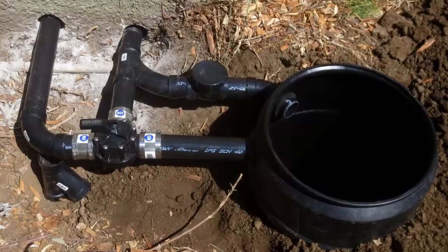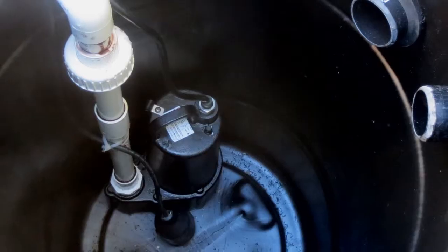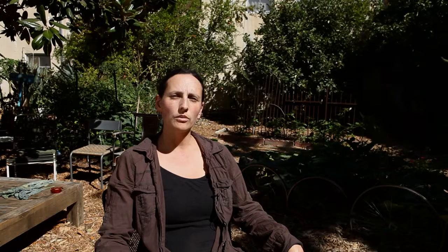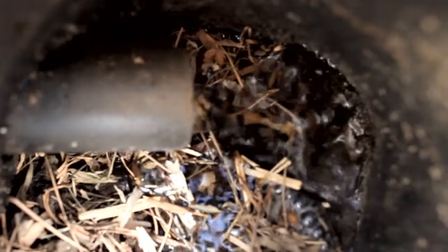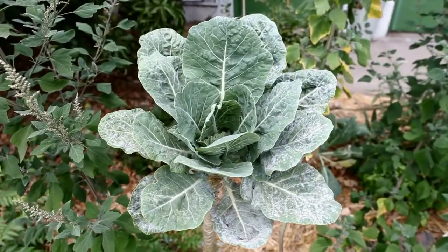If your yard slopes uphill, you can install the simplest of these systems: a pump with no filter. Install a diverter valve and direct greywater into a tank with an effluent or dirty water pump inside. When the tank fills, a float switch engages the pump to send water through one-inch irrigation line with half-inch outlets. This is similar to a laundry-to-landscape distribution system, with outlets large enough so they won't clog, directed to specific plants.